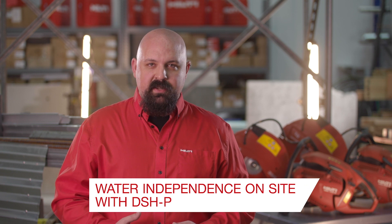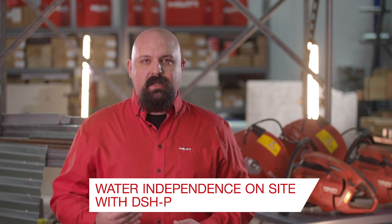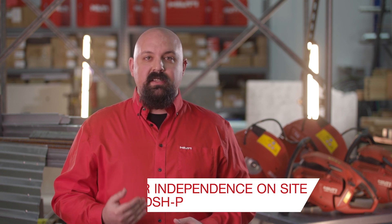All Hilti gas-powered cutoff saws come ready to install the DSHP self-priming water pump, which gives you water independence on job sites so you can cut faster, cleaner, and stay OSHA 1926.1153 table one silica dust compliant with just a bucket of water — no pressurized water source required. These changes all come from direct customer feedback and are designed to make you more productive and effective every single day.